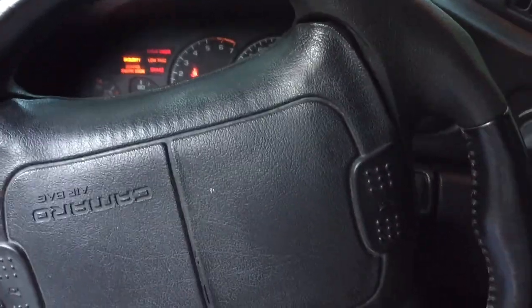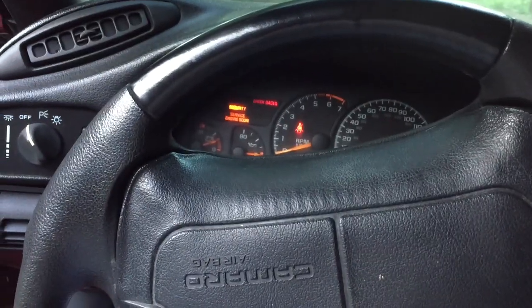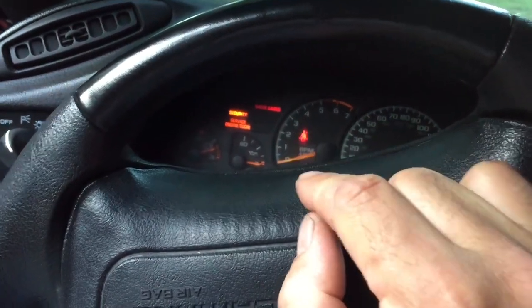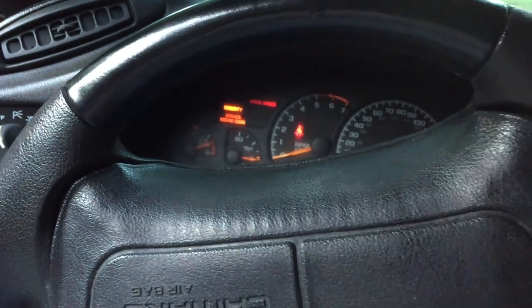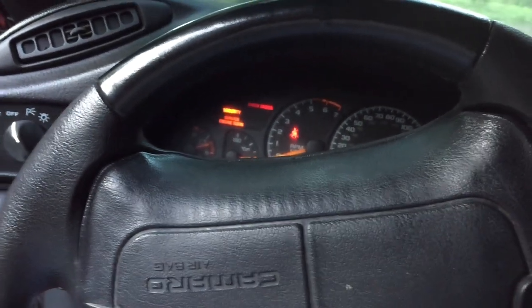So this car will actually start up. It's just that there's something wrong with the VATS. The easiest way I found to override it in the past with my 98 Camaro was you just turn the key on and leave it on until you see the security light go out — it might take up to 10 minutes. Then you turn the key all the way to the off position and it should be able to start after that.